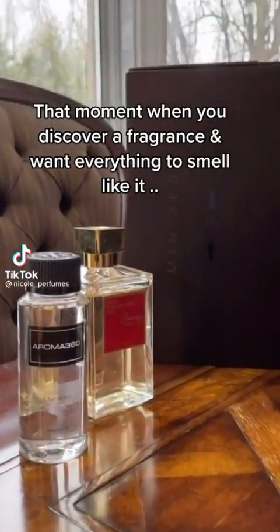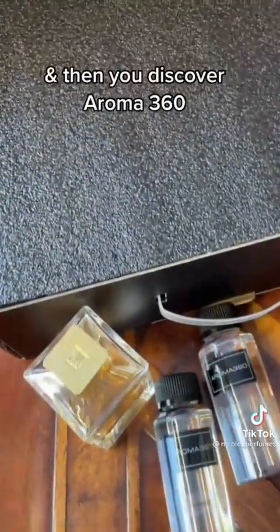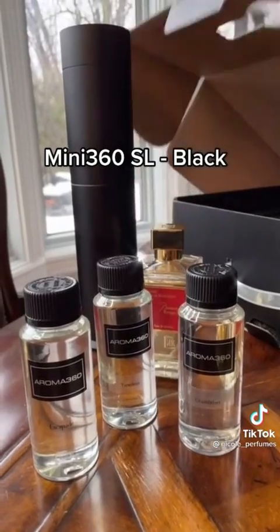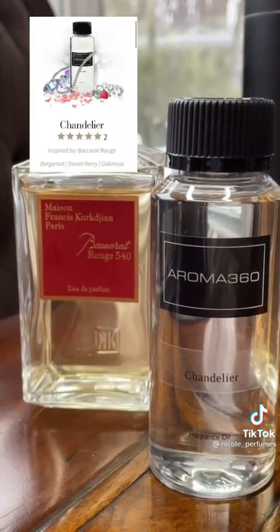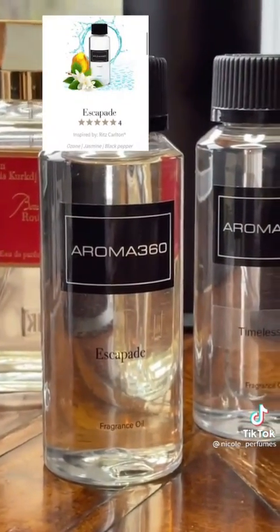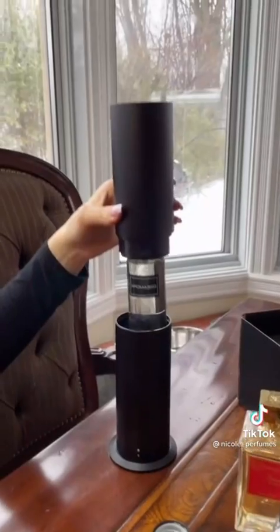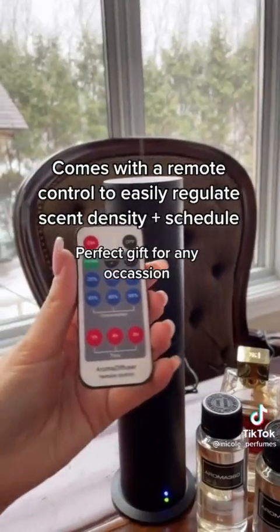You know that moment when you find one of your favorite perfumes and you want everything to smell like it? You want to drench in it, sleep in it, your house to smell like it. And then you discover the beauty of Aroma 360 — luxury scenting for homes and businesses. I got their Mini 360 SL Diffuser in Black, along with three of my favorite fragrance oils. My first pick was Chandelier, inspired by Baccarat Rouge. I also chose Escapade, inspired by the Ritz-Carlton Hotel, and Timeless, inspired by Byredo's Blanche. Every single person that has come to my house has told me it smells like an oasis. The diffuser is very easy to use — it's sleek, compact, and minimalistic. It uses innovative cold air diffusion and comes with a remote control.